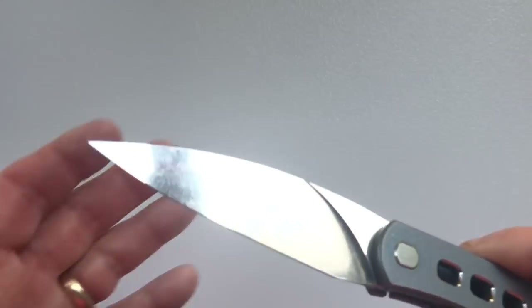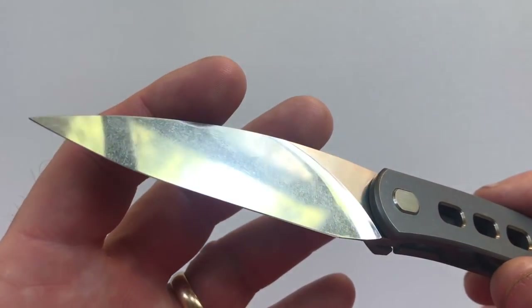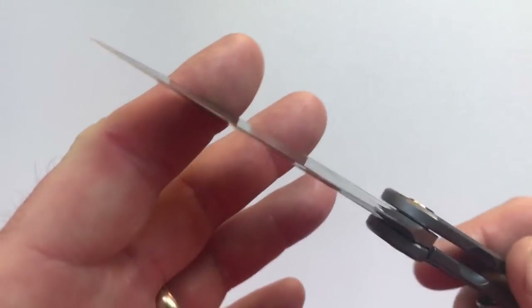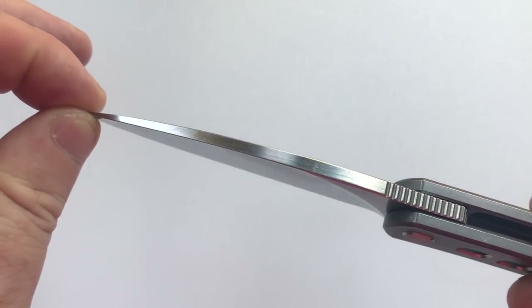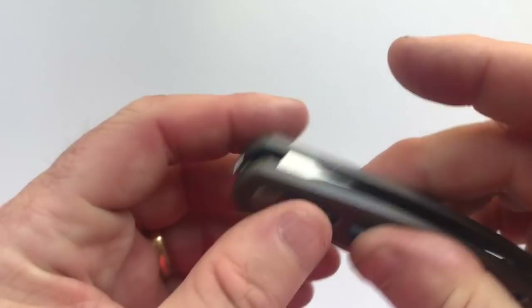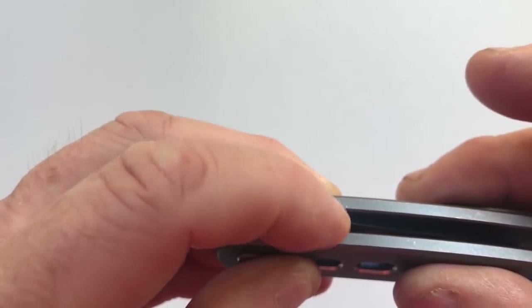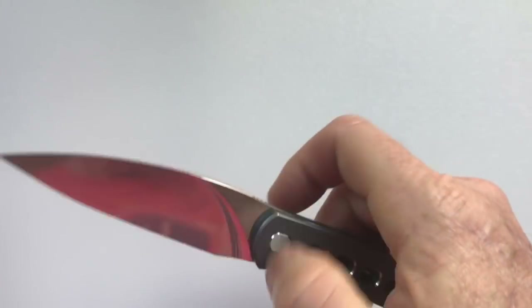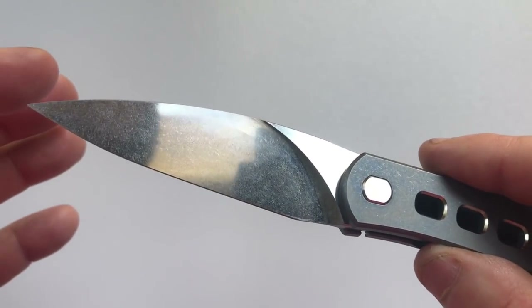The blade of the knife is a drop point blade made out of CPM 154 steel. It has a stonewashed, mirror-polished finish. The blade stock used is 150 thousandths in thickness. There's no sharpening choil on the knife — he intentionally didn't sharpen this point where a sharpening choil would normally go, so yes, you can touch the blade, but no, it won't cut you.